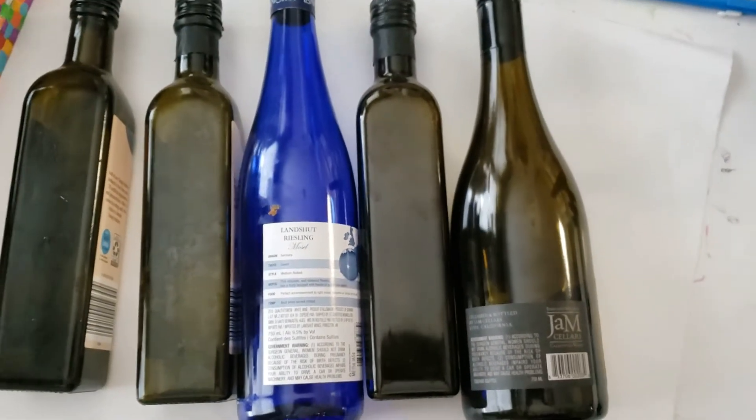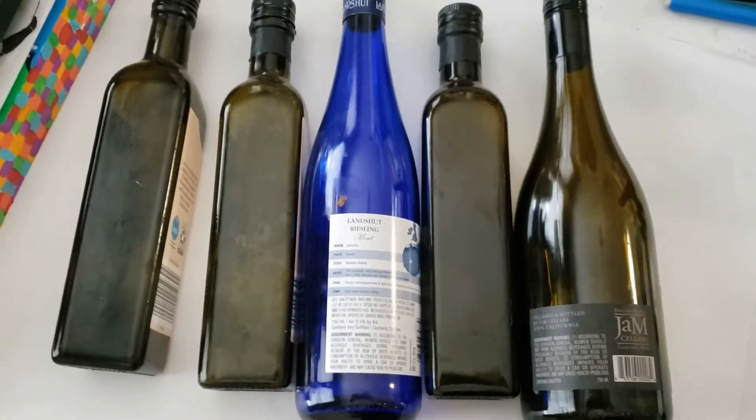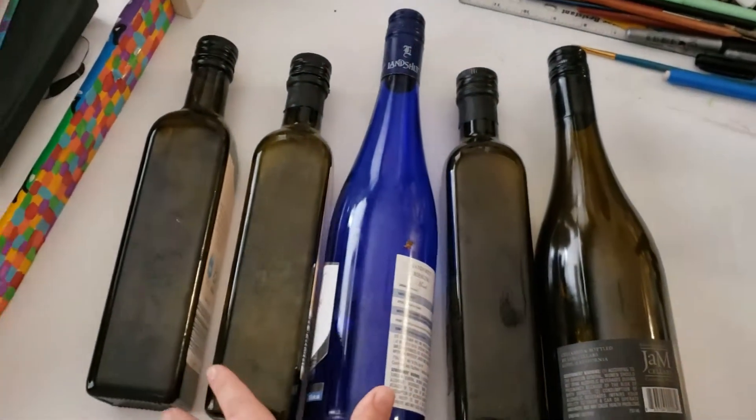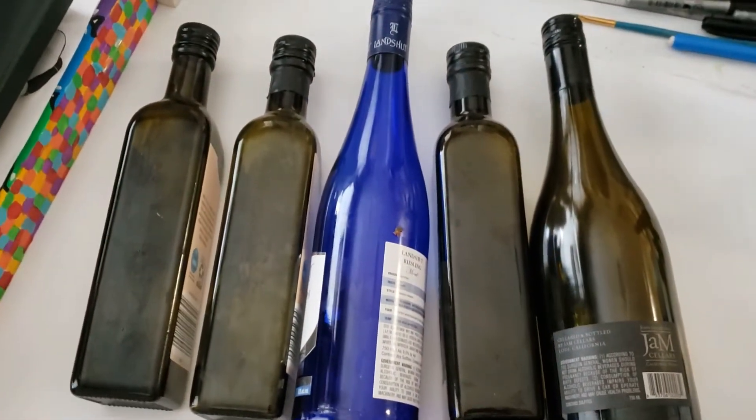Hello everyone! Welcome back to my channel, where I like to create fun art with you. Today I have a new craft using these glass bottles. I would be turning them into some home decor for my household, so if you'd like to see how I do so, keep on watching!